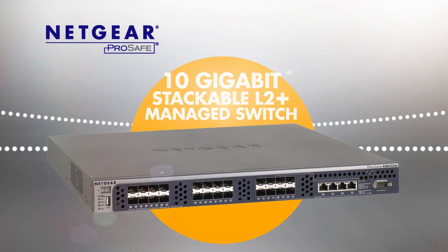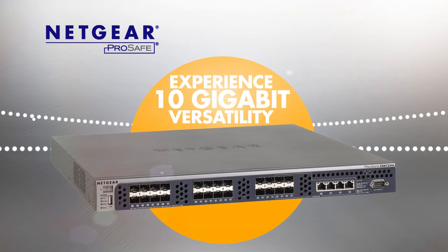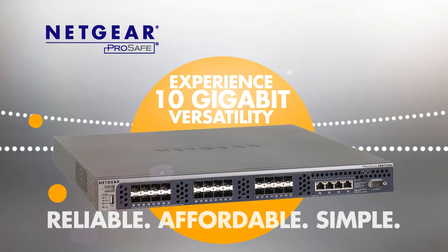Buy the Netgear ProSafe 10-gigabit stackable L2 Plus managed switch and experience the versatility of 10-gigabit deployments. Netgear — connect with innovation.